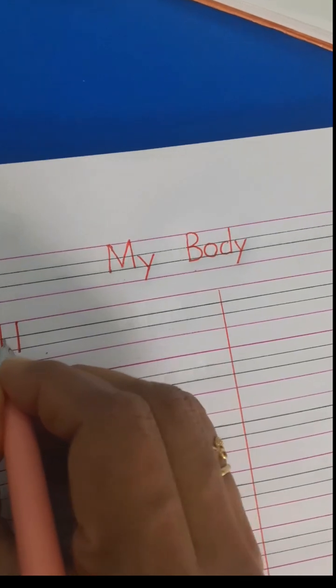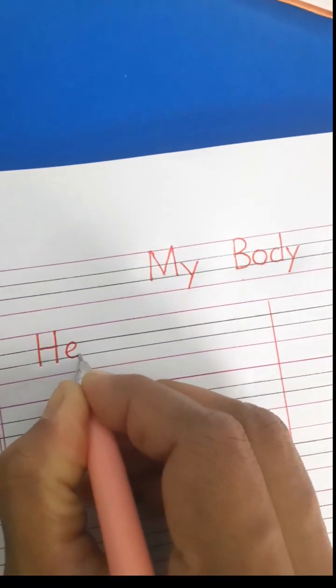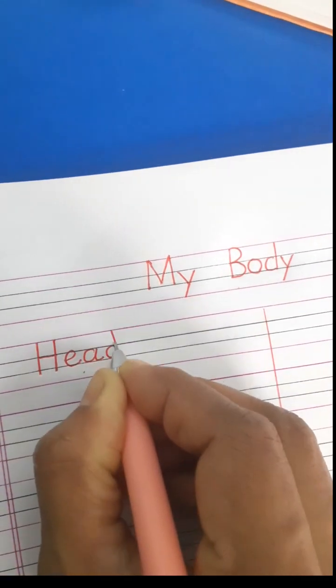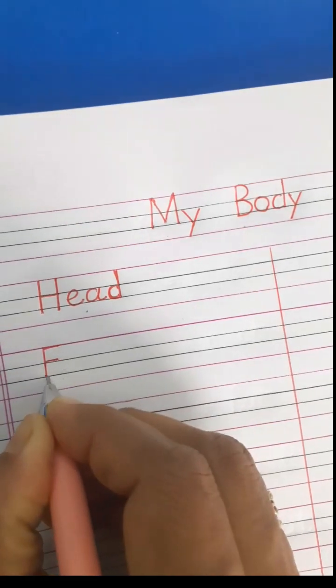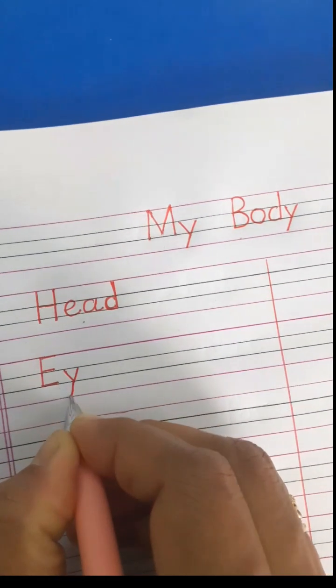Head — H. Always write the first letter in capital and the remaining letters in small letters: H-E-A-D, head. Next, eye: I-E-Y-E — I. The next body part is your eye.